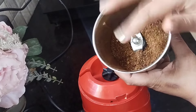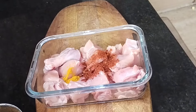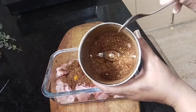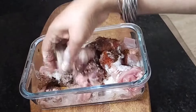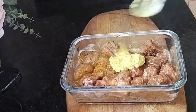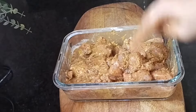Now let's keep this aside. Here I have 750 grams of chicken, washed and drained. To this I'm adding ¼ teaspoon of turmeric powder, 1½ teaspoon of red chilli powder, salt to taste, and 1 tablespoon of the ground spice powder — the remaining I'm keeping aside. Now add 2 tablespoons of whisked curd and gently massage the spices into the chicken pieces. I also missed adding ginger garlic paste, so here I'm adding 1 tablespoon of ginger garlic paste. Now let it marinate for a minimum of 30 minutes.